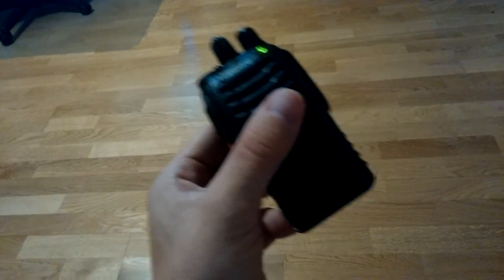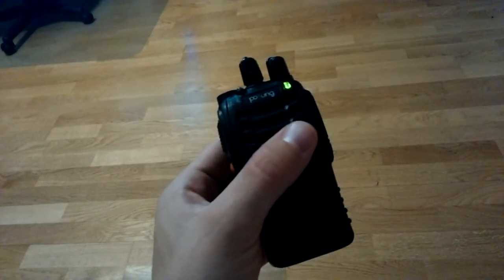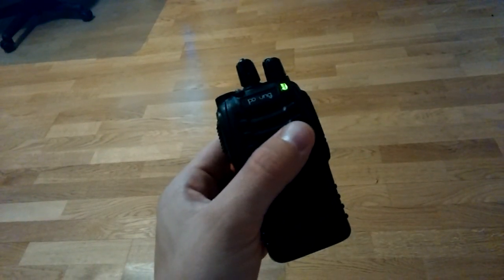As you can see, this is inside my room, and it's quite sensitive on 70 centimeters.